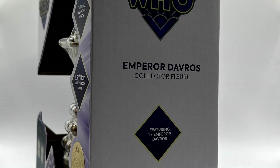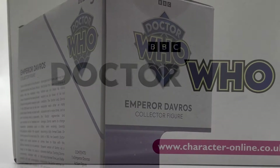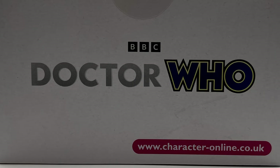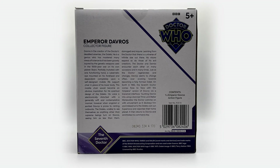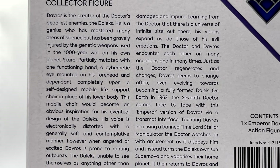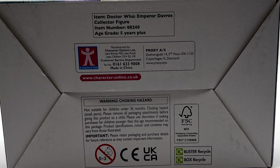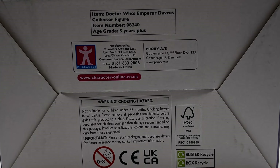On the sides of the box they're pretty much identical with the logo and the name of the figure again. On the top of the box there is the horizontal Doctor Who logo, and on the back of the box there is a quick breakdown of Davros's history up until and including Remembrance of the Daleks. The bottom of the box has the generic legal and company information.